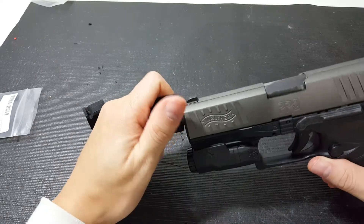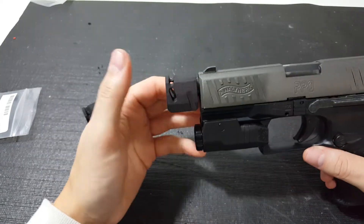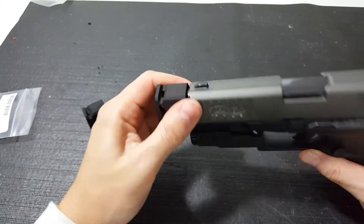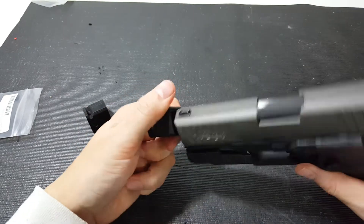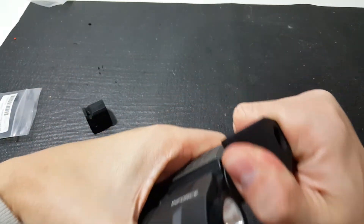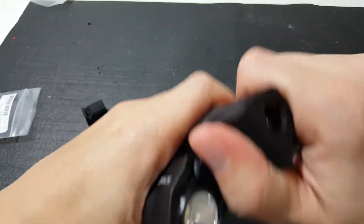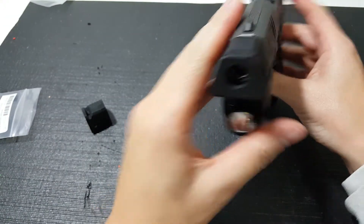And as you spin it, it's going to get tighter as it gets closer to that notch. So what I do is kind of thread it up to the point where it's got just a little bit of space in between the two, just like that. And that is tight — it's on there. And then you just kind of level it out here.